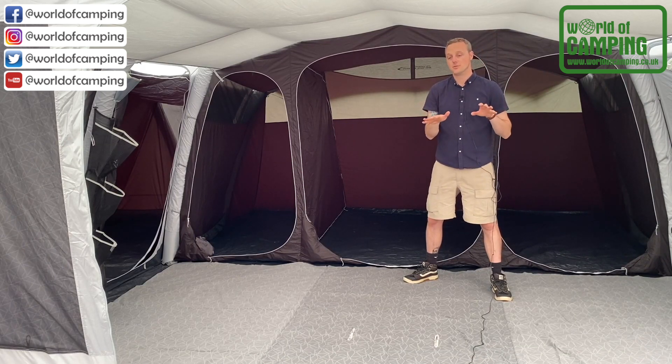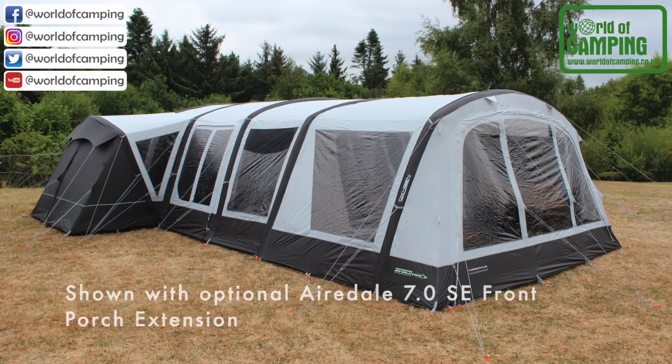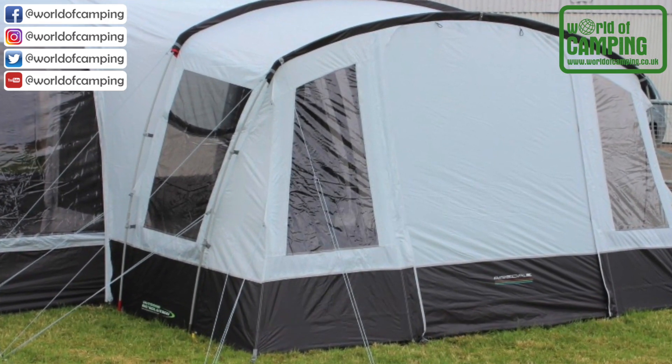That ground sheet, like I said, can be removed should you wish, but once it's in place it really does feel like a sewn-in ground sheet. You can further extend your living space by adding an optional zip-on front porch extension. You can also add the Airedale side extension. But the tent as it is is huge.